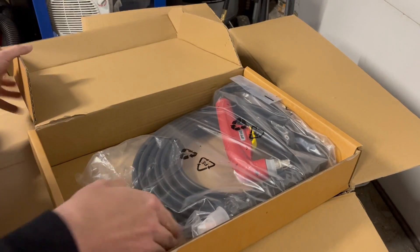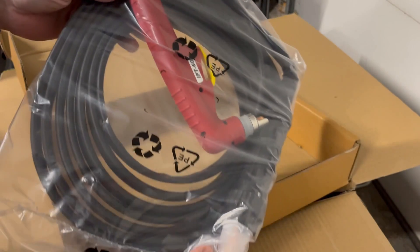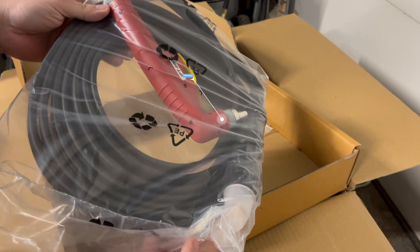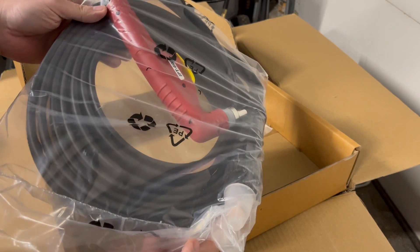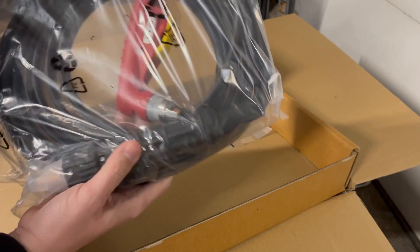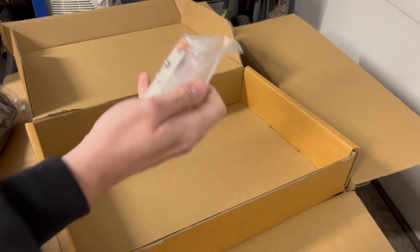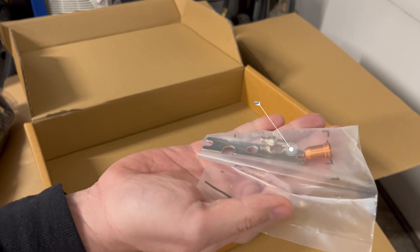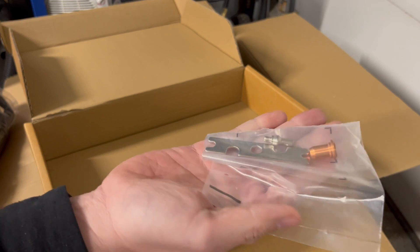In box number two we have our plasma torch — the IPT-60. It's a very long lead and very flexible. And then we have just a couple of consumables. That's basically all in these boxes.